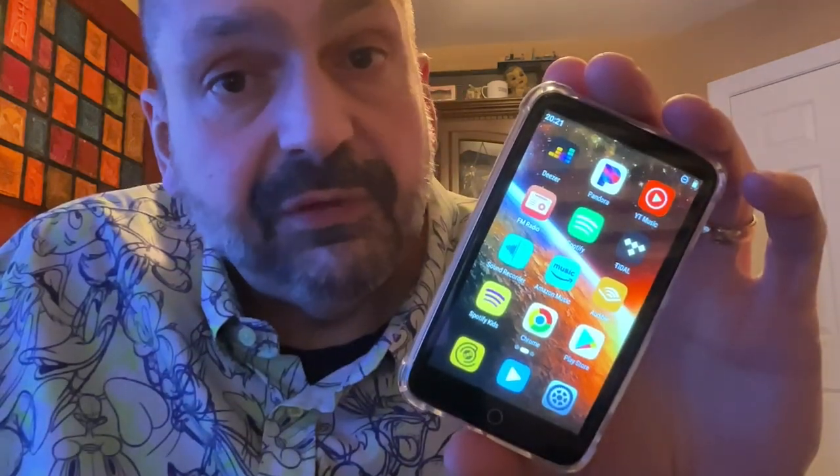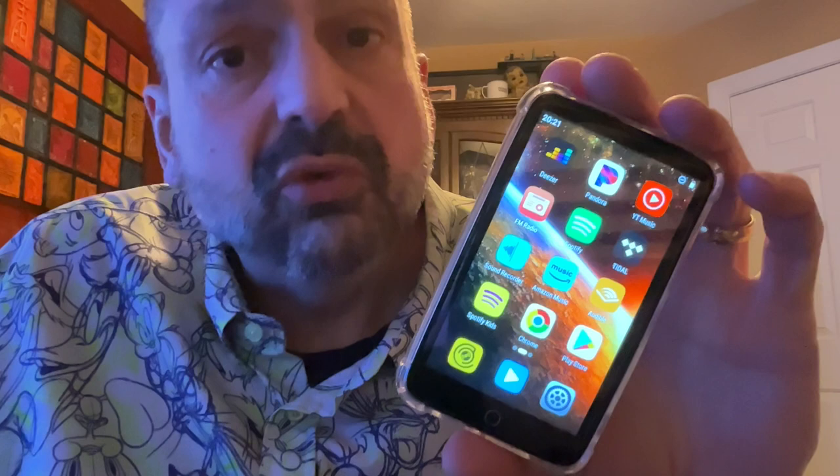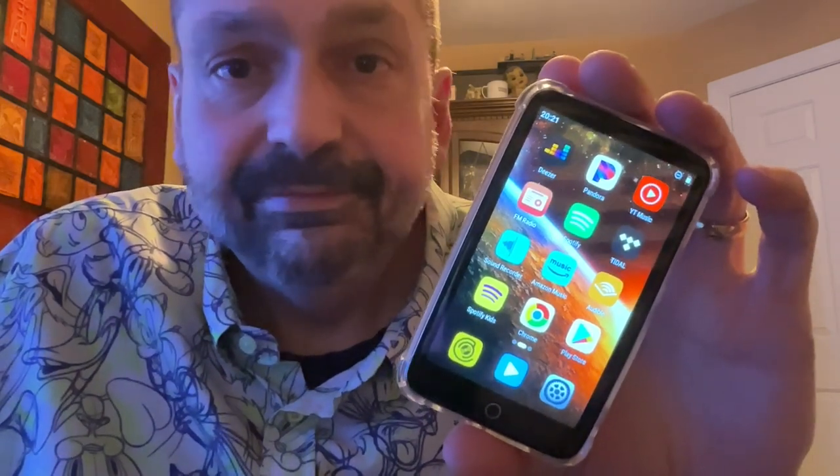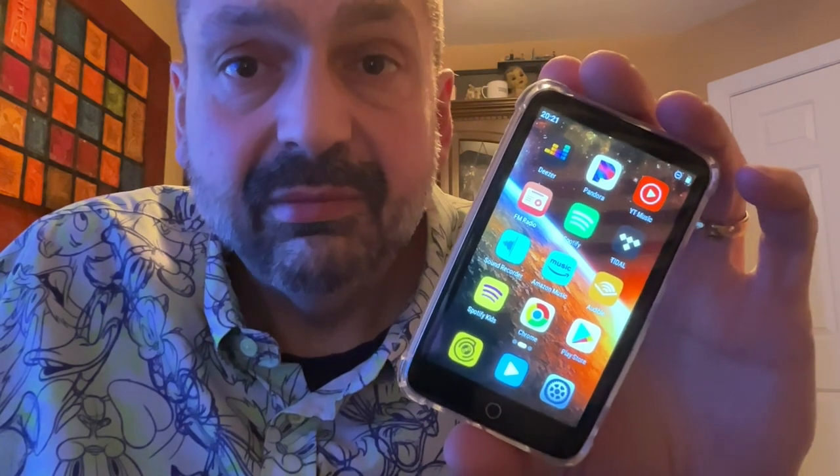Like I said, in a world full of Android-based media players, you really have to be special to stand out. And this one — you can do better. Three out of five.